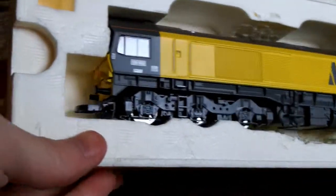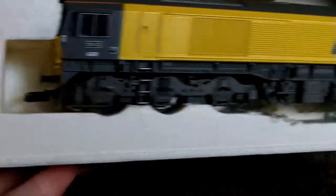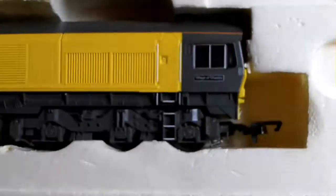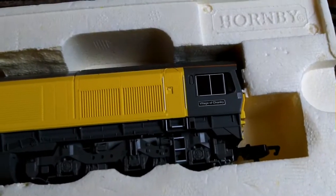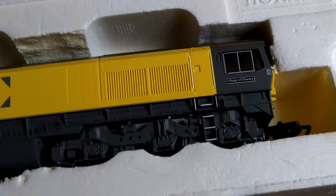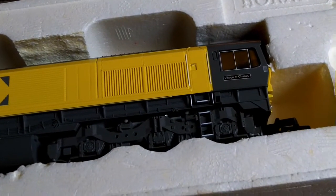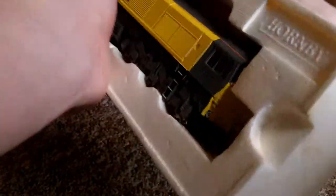First thing I just want to point out — she's missing all but one buffer. You can just see there, the one on the front end is missing completely. James isn't sure where the buffers are at the moment, but I think you can buy spare parts or spare buffers — let me know in the comments if you do. But apart from that, let's just get her out.